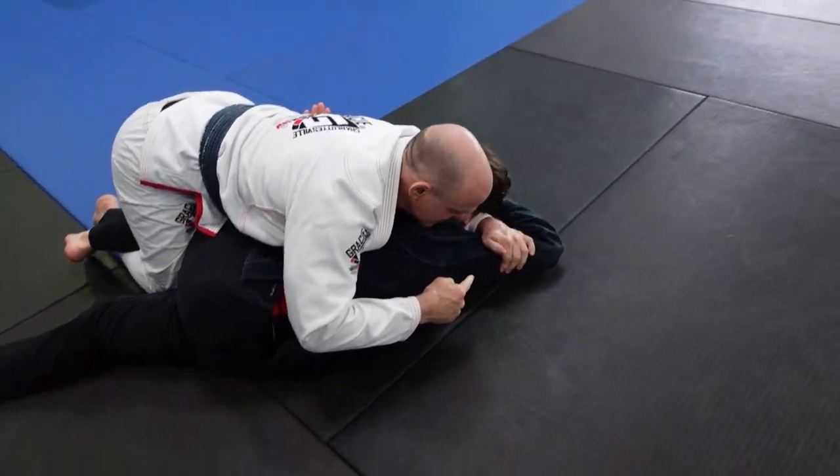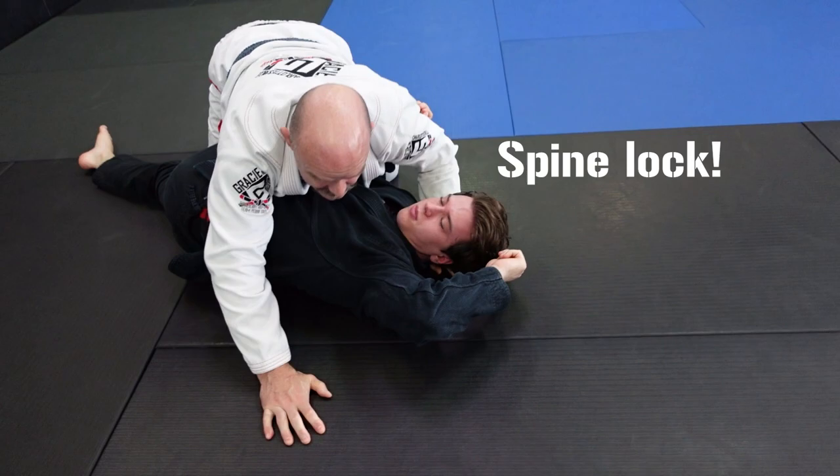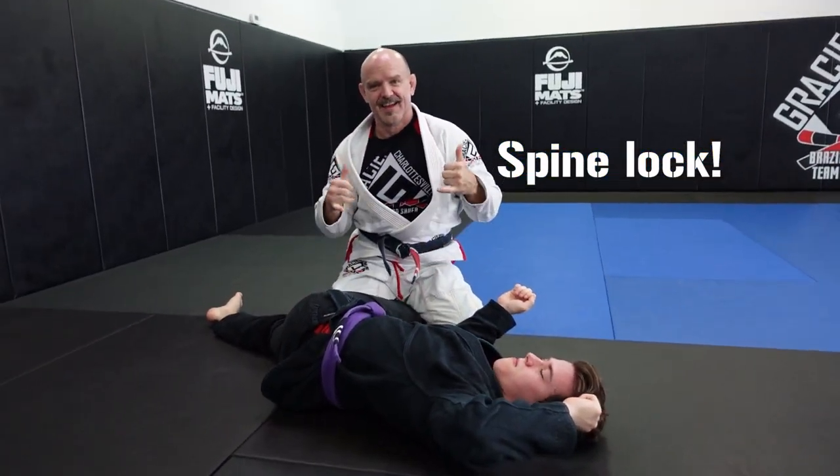Once I get this, if he hasn't tapped yet, I extend my arm down and twist to get the final daily dirtball.